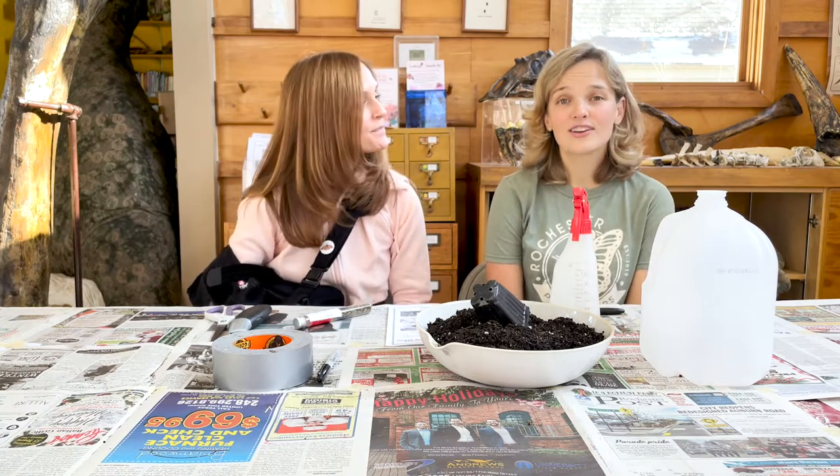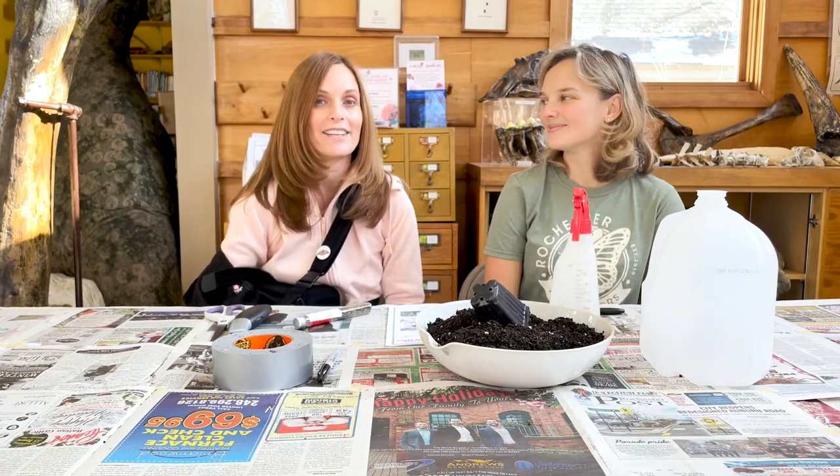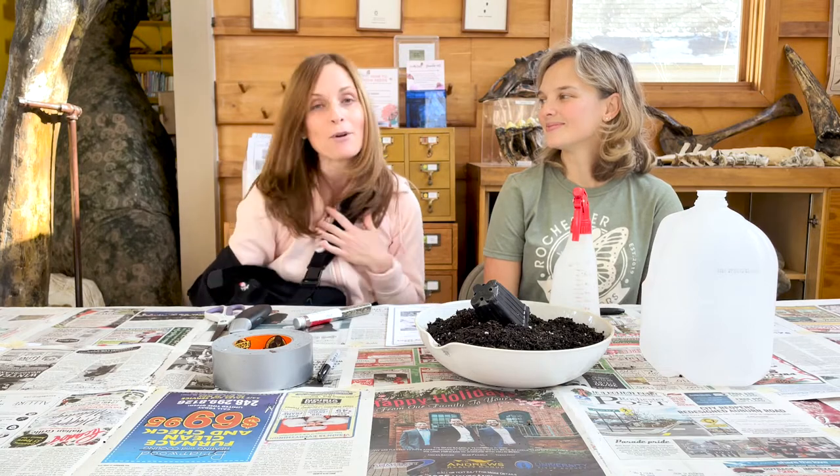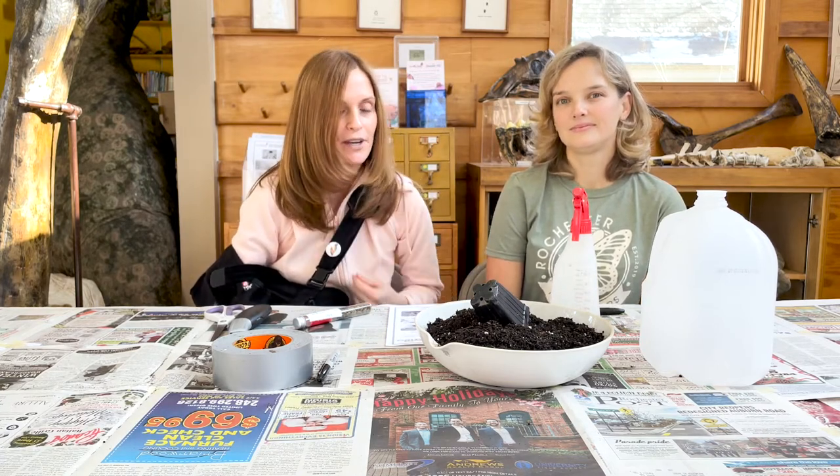You heard that correctly — you can garden in the winter. It's cold and you've got nothing better to do. I'm Amber Quisenberry, also part of the Rochester Pollinators and Locally Sown, and we're gonna go over what supplies you need to get started and run you through it.